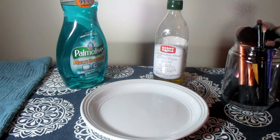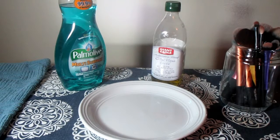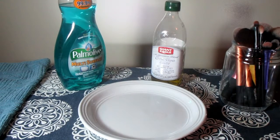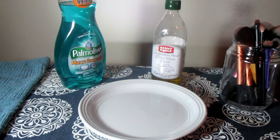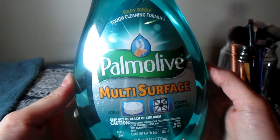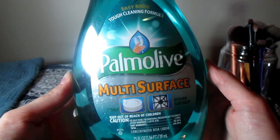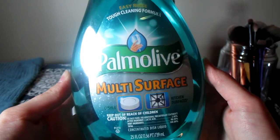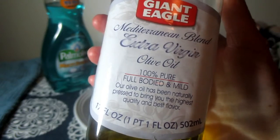Hi guys, today's video is about cleaning your dirty makeup brushes. I'm going to be using some really cheap options so you don't have to spend a lot of money. It'll only require two ingredients. The first thing you will need is a regular dish soap — it doesn't have to be anything particular. If you'd like, you can use the kinds that have things in it to make your hands soft, because that will help condition your brushes as well.